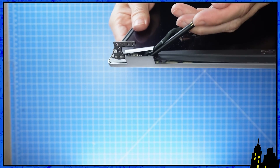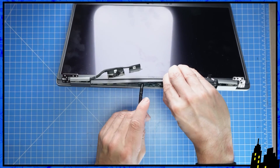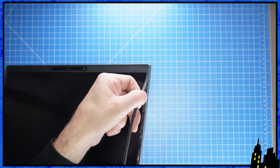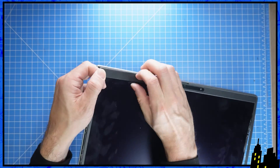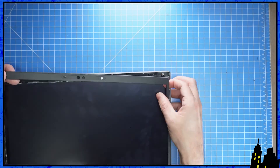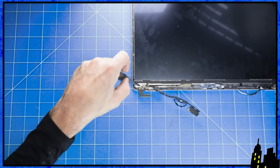Insert a plastic scribe into the hinge cover openings to pry apart the bezel, then carefully work your way around using your fingers to unsnap it. Now unscrew and turn over the LCD screen.